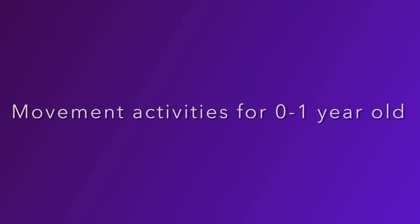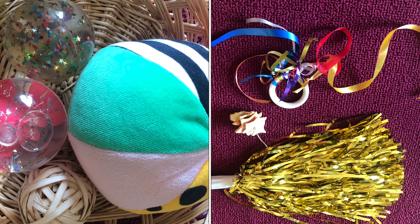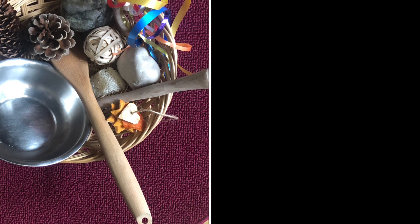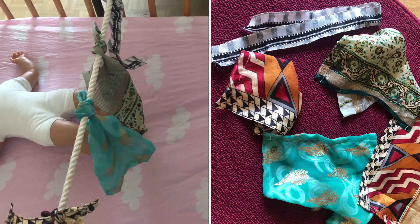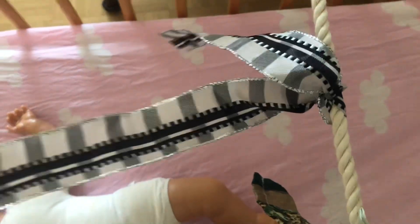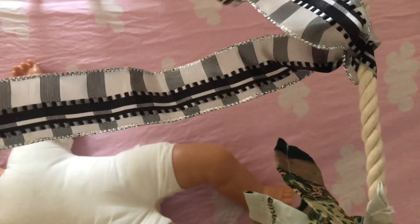Now for movement activities for zero to one year old — these are resources for infant educators based on the approach by Magda Gerber. To find out more about this approach, visit my blog — the link is in the description box below. Based on Montessori and Magda Gerber's approach, I strongly believe that even a very young infant should have freedom to grow and develop independently. As caregivers, we should provide opportunities through a prepared environment, and that is what I would like to share with you.